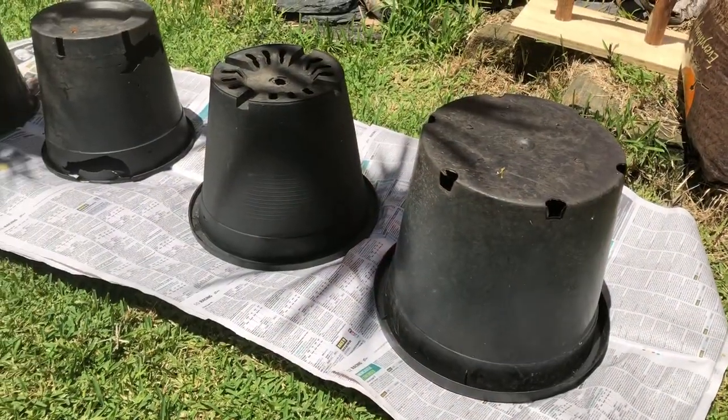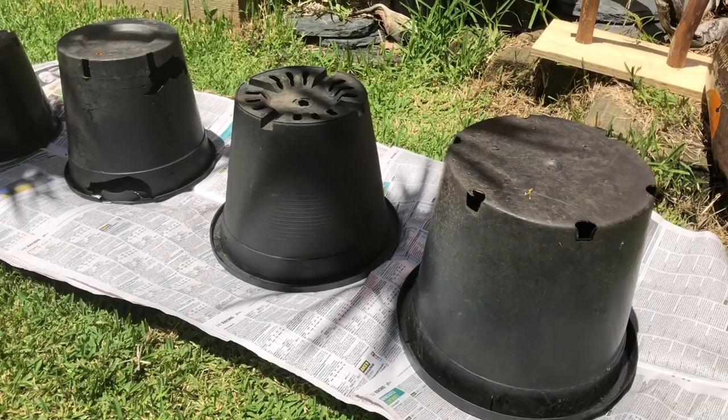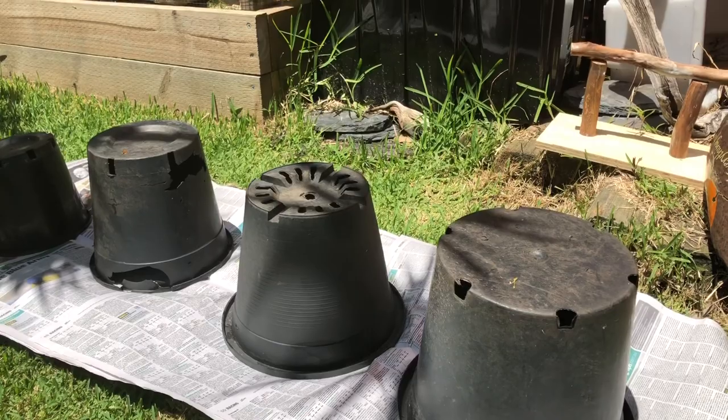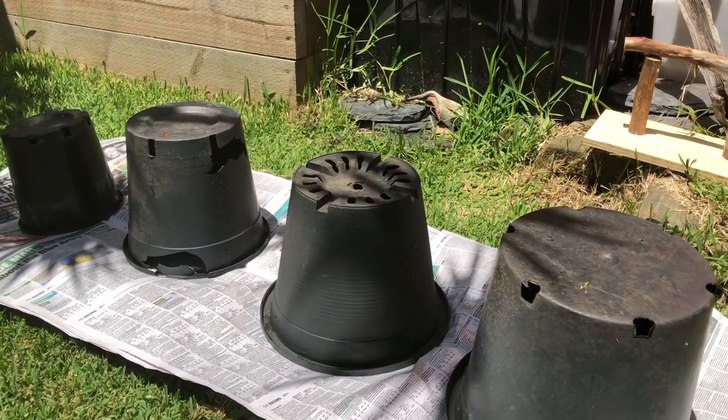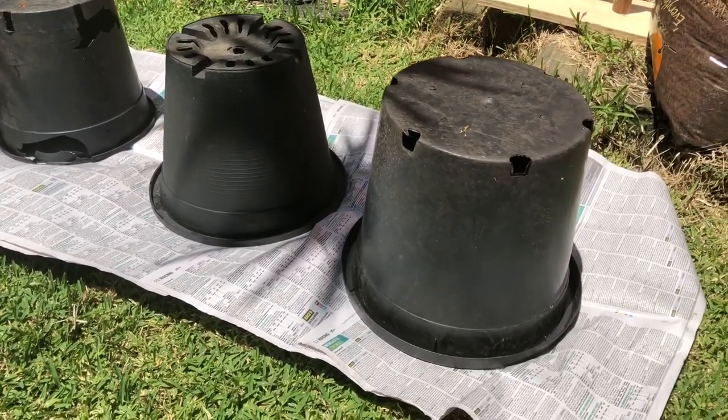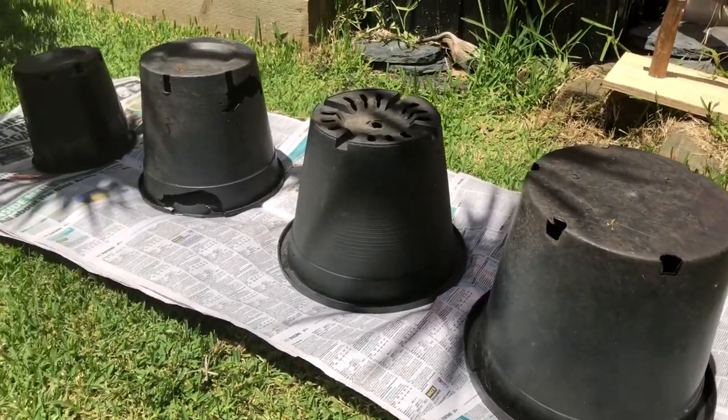G'day guys, so in this video today we're going to try something a little bit different. We're actually going to be making some artificial termite mounds out of expanding foam, some grout and concrete, and some old flower pots. I actually got this idea off a guy I used to work with, Paul Kirby — he made some awesome termite mounds for his black-headed python.